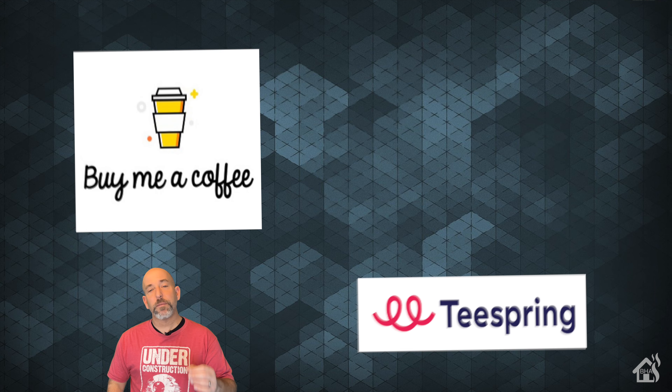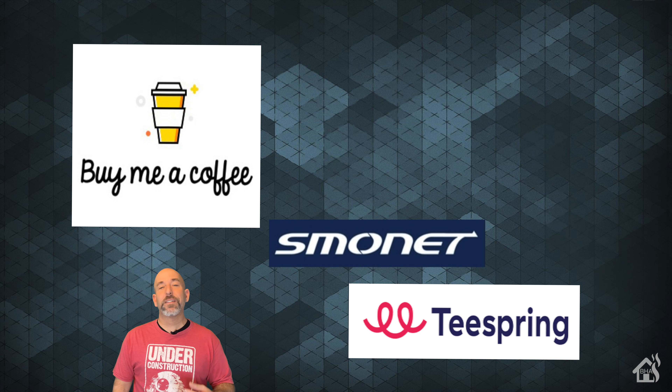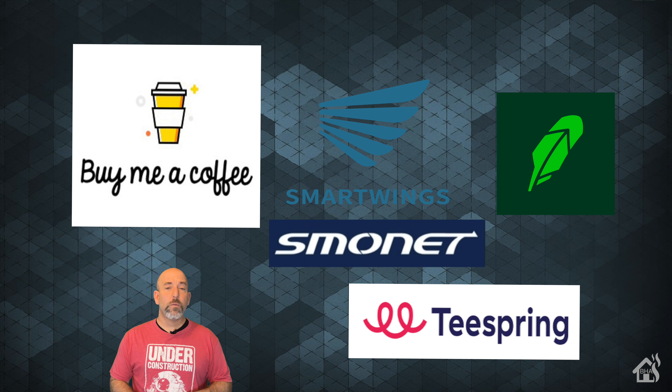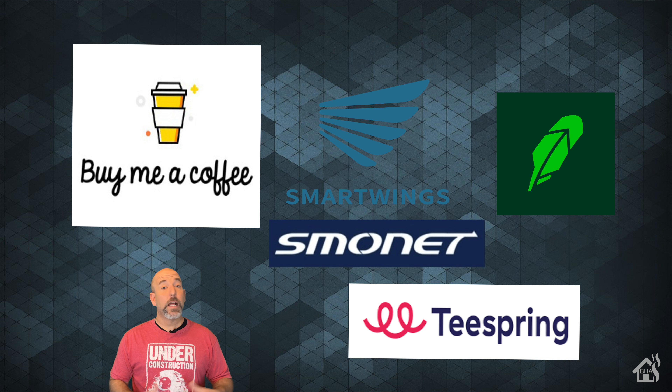As always, thanks to everybody who has donated to my Buy Me A Coffee link — every little bit helps. Head over to my Spring merchandise page and check out all the Burns Home Automation merchandise. If you're looking for the latest smart home gear, check out Smoned — link in the description. For smart window treatments, check out Smart Wings — link in the description. If you're interested in buying and selling stock or cryptocurrency, check out Robinhood — if you sign up with my link, we both get a free share of stock. If you liked the video, please subscribe. Leave any questions or video requests in the comments below, and I'll see you guys around.